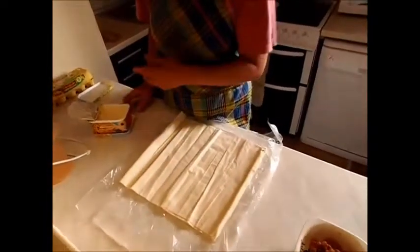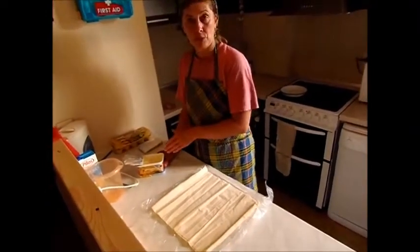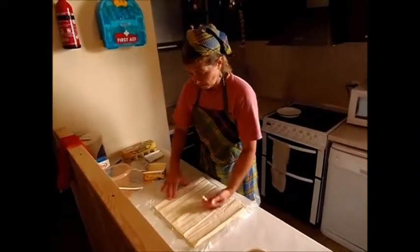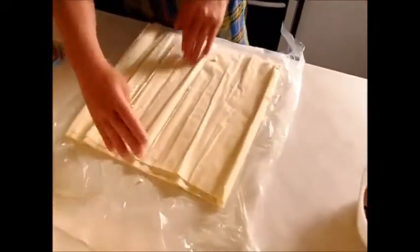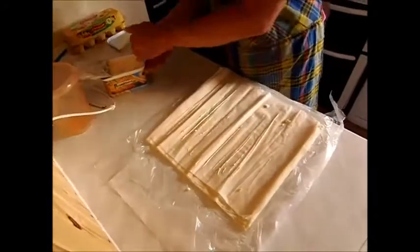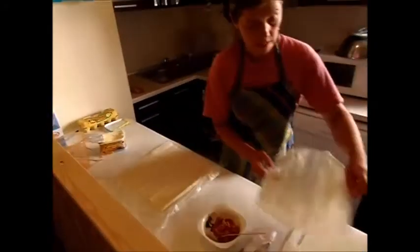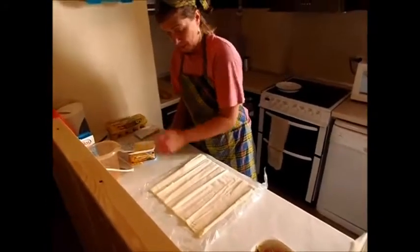To start with I've got margarine because butter is practically expensive here. So I've got a tub of margarine and I'm just going to take it out of the container and put a little bit on top of the filo pastry. So that's one sheet. Then I take that sheet and move it to one side, get another sheet and put some margarine on.